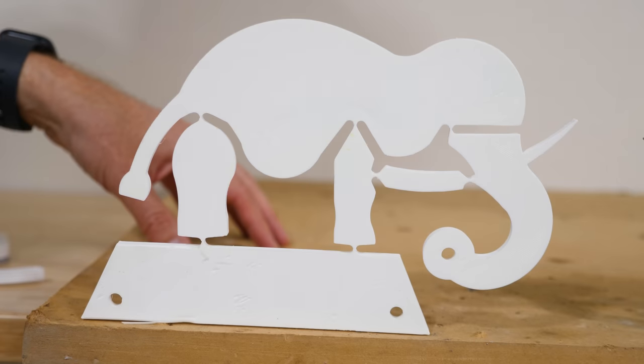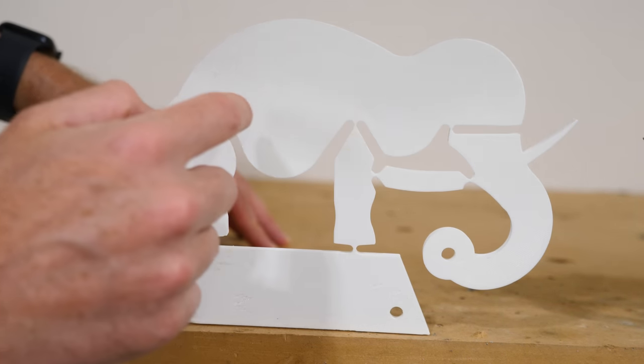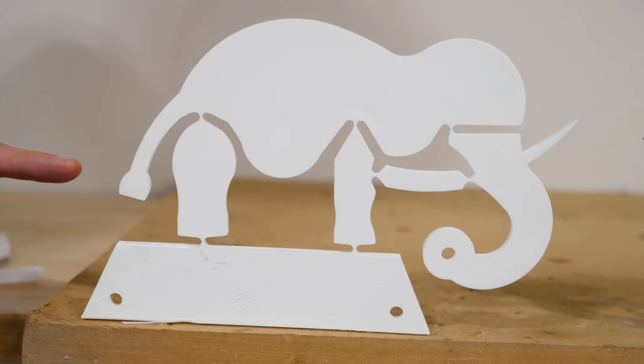Hey everyone, today I'm going to be showing you how the WYRD mechanism works — that's W-Y-R-D. So I have an elephant that I've 3D printed here. You can see around the joints and the feet, there are places that it can bend when I push on it.